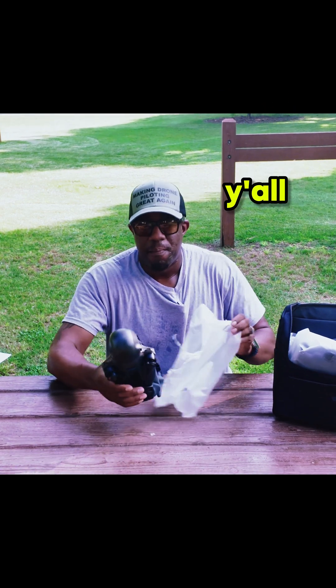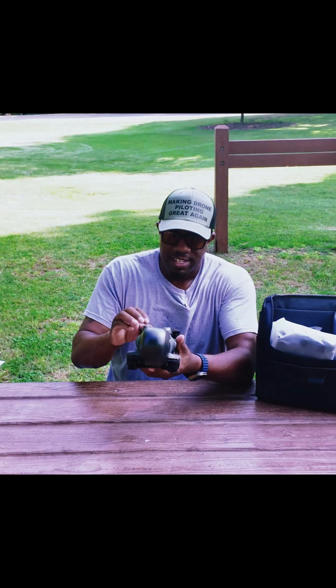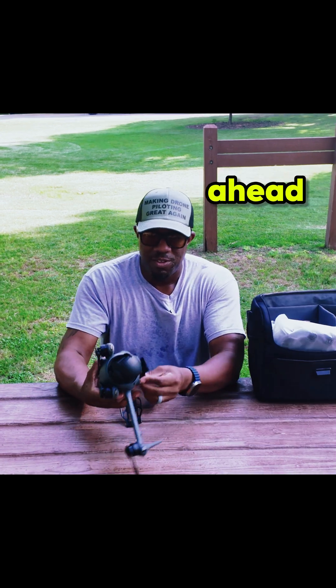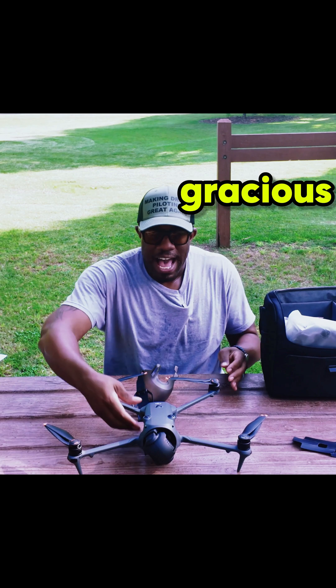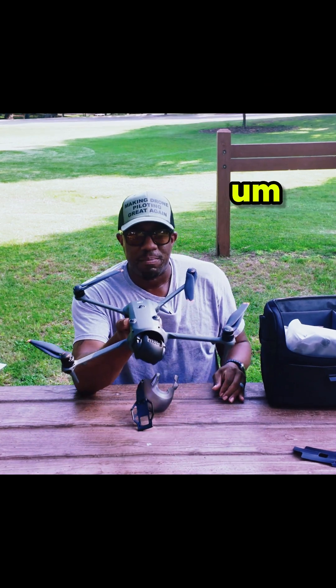There she blows, people — look at that! Unclip it, there she blows. Let's go ahead and undo that — take these off before you mess something up.